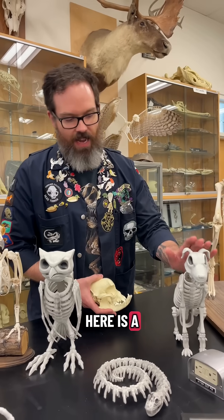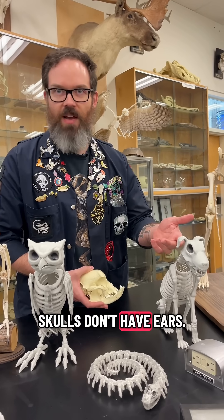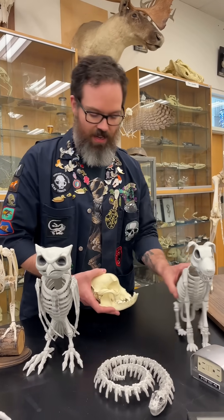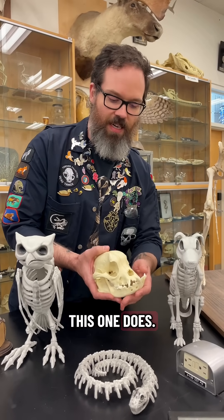Here is a spooky dog skull and it is very inaccurate. You can see a few things on it — skulls don't have ears, they don't have noses, and it's just not a very good one but it looks like a dog. This here is actually a real dog skull but it looks even less like a dog than this one does.